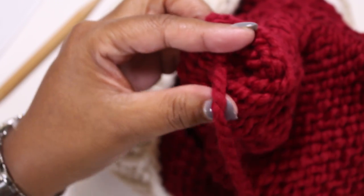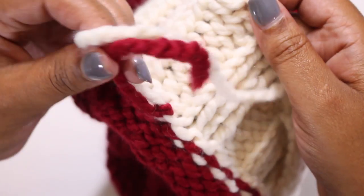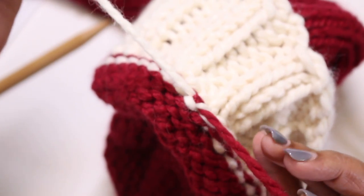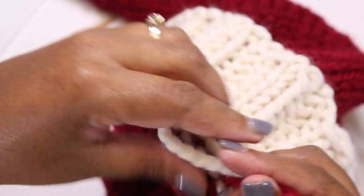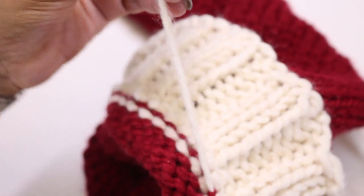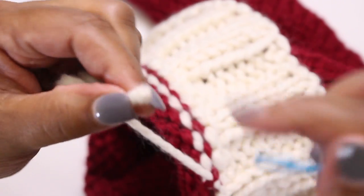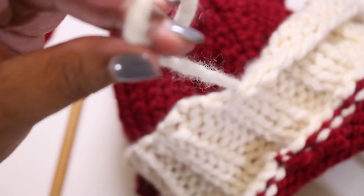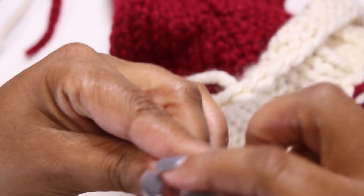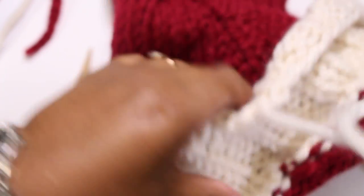Now that we've finished up the tip of the hat, cut the yarn and take care of the loose ends where we tied the two colors together. I personally like to put a knot in my work — I know some people frown upon that but it works for me. Knot it up well and then weave those ends into the hat where they won't be seen. We also have the cast-on tail left, so thread the needle and weave in those ends as well.